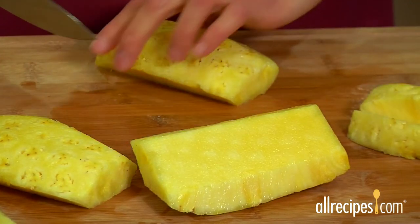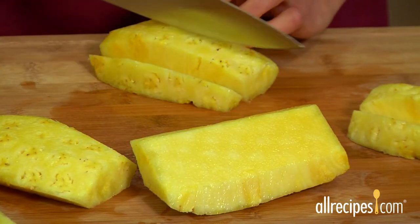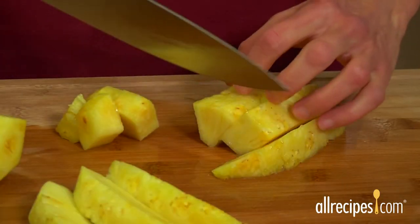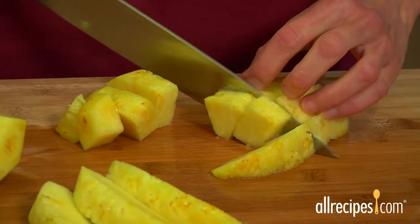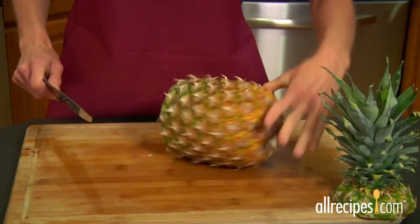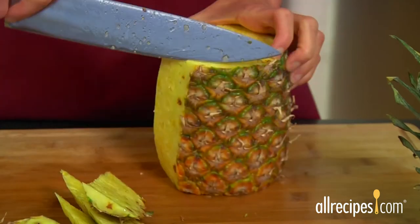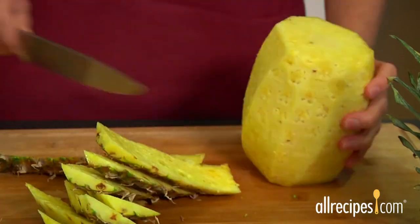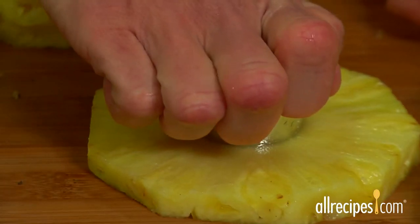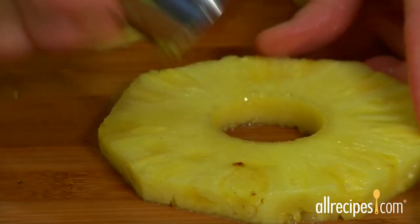To make long pieces for grilling, cut each quarter again into two or three lengthwise strips. Make bite-size wedges by cutting across the strips. If you prefer pineapple rings — many kids do — remove the top, bottom, and outer skin of the pineapple, then slice crosswise into rings. Use a circular cookie cutter to cut out the tough inner core.